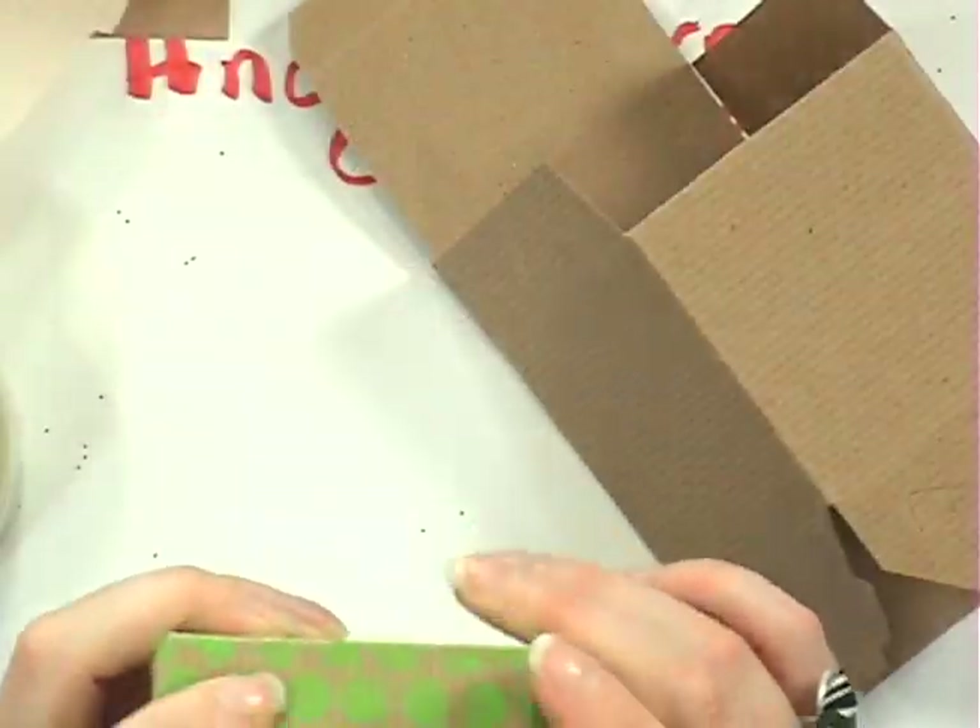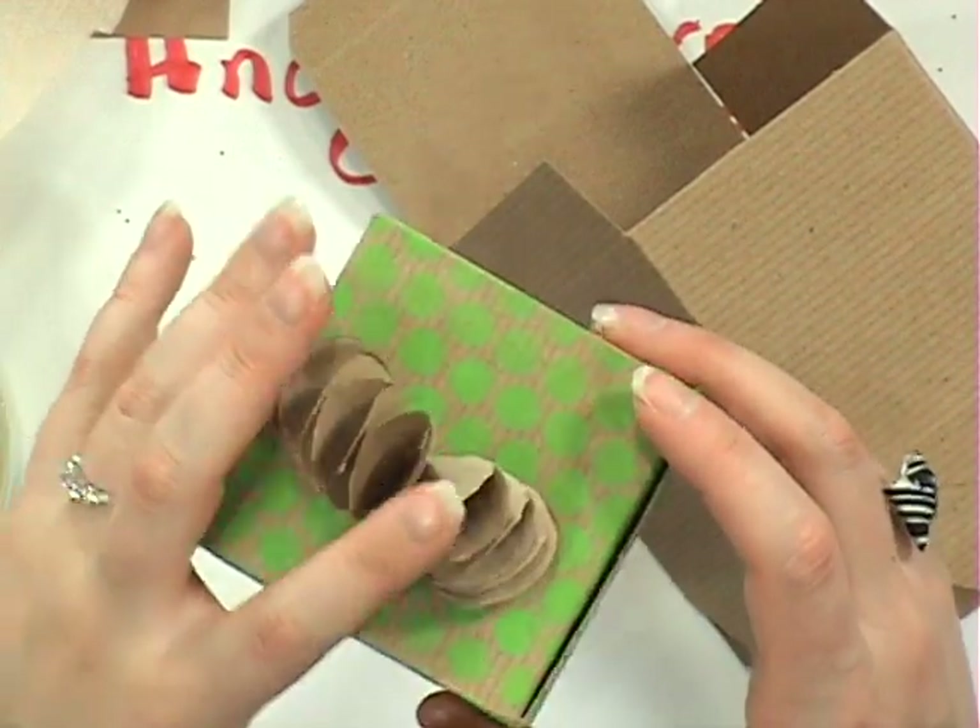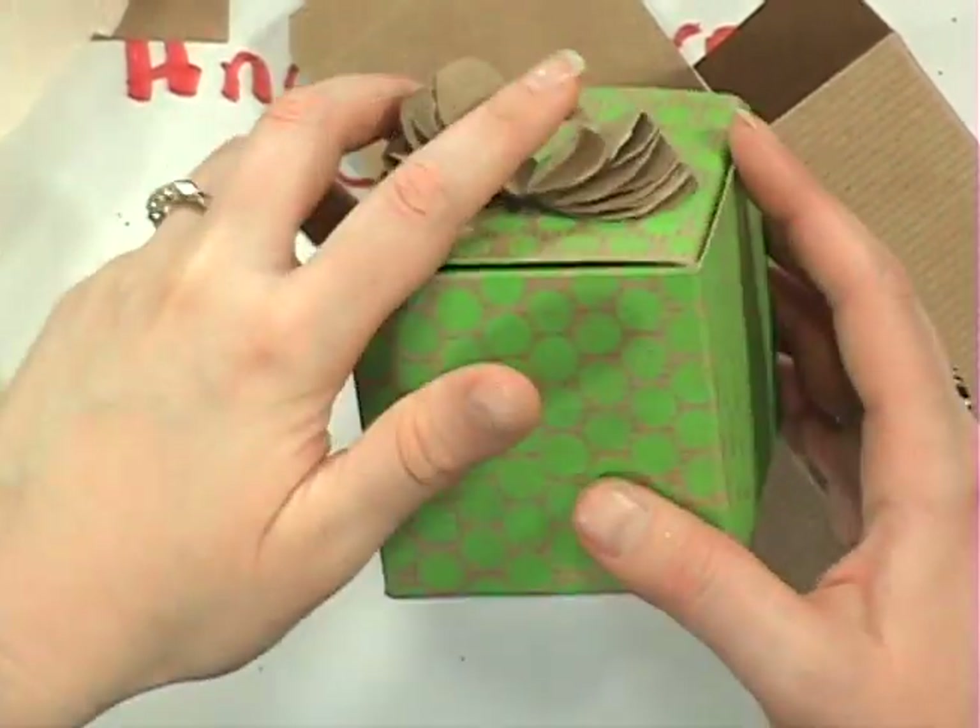We're also going to be recycling and upcycling and just doing some very simple techniques, like this little bow that I'll show you how to do. It's a very, very easy project to do. So let's rock on over to craft cam and I'll show you how it's done, and maybe you can see a little bit up close too.